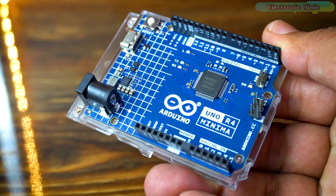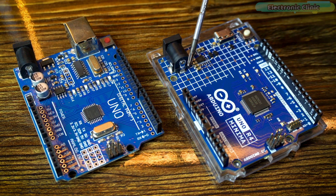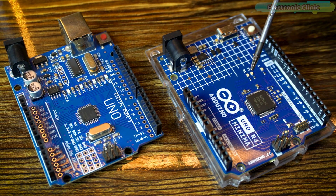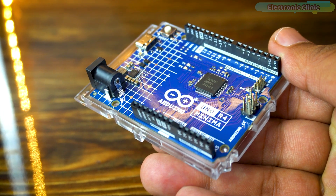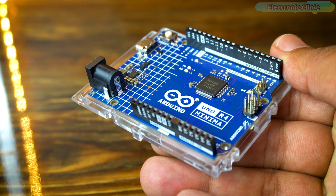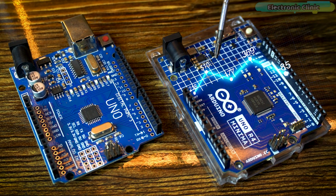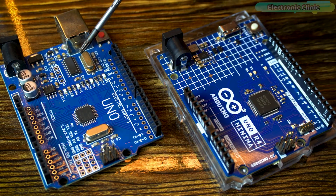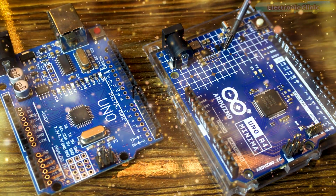One notable advantage of the Arduino Uno R4 Minima is its backward compatibility. Despite the significant improvements, it maintains compatibility with existing shields and accessories, meaning users can seamlessly transition from previous Arduino Uno models to the R4 Minima without needing to replace or modify their existing hardware. The standard form factor and 5-volt operating voltage remain unchanged. In essence, the Arduino Uno R4 Minima offers a substantial upgrade in processing power, memory, and onboard features while maintaining the familiar physical design, making it an attractive option for those seeking enhanced capabilities without sacrificing the Arduino ecosystem.